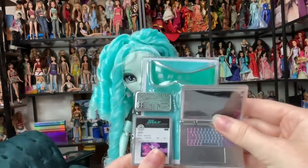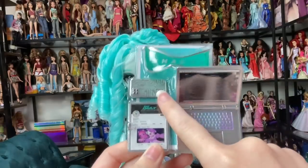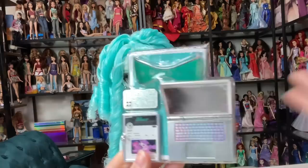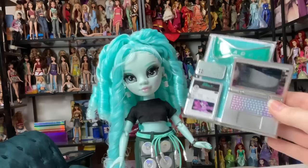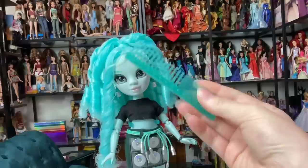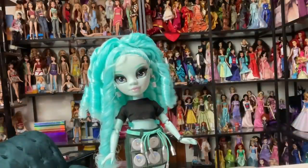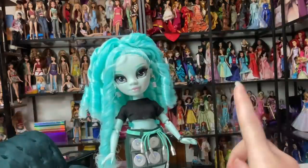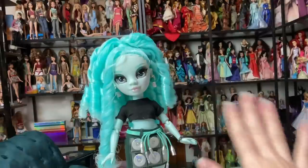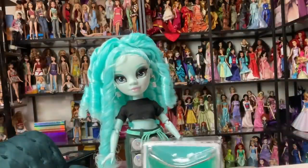Now let's take a look at her extra accessories. She comes with an iPad, a phone, a computer, and sunglasses. This is our first Shadow High Series 3 doll, so this is what they do — they don't come with a second outfit. They come with the doll, the first outfit, stand, comb, and these accessories. It feels comparable to Shadow High Series 2, but Shadow High Series 2 had that beautiful artwork with gorgeous line work all over the packaging, and Series 3 doesn't have that. I'm kind of bummed about it.